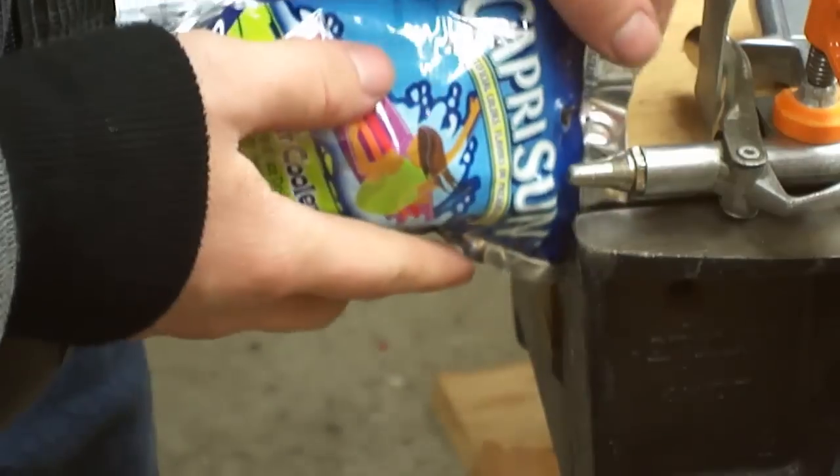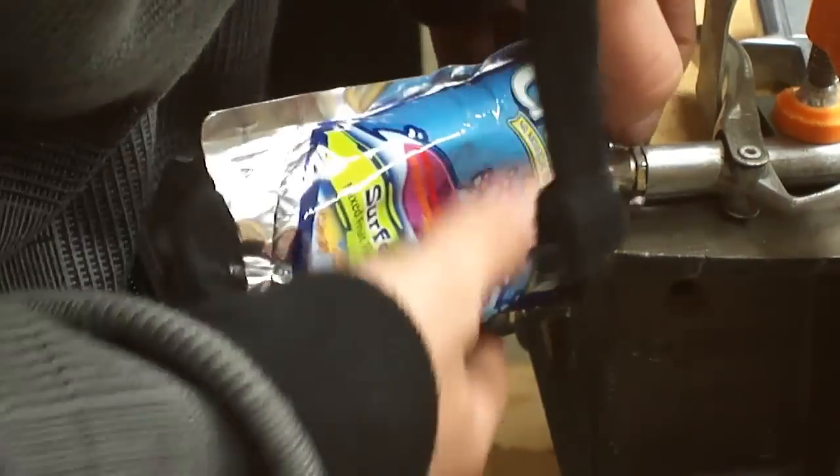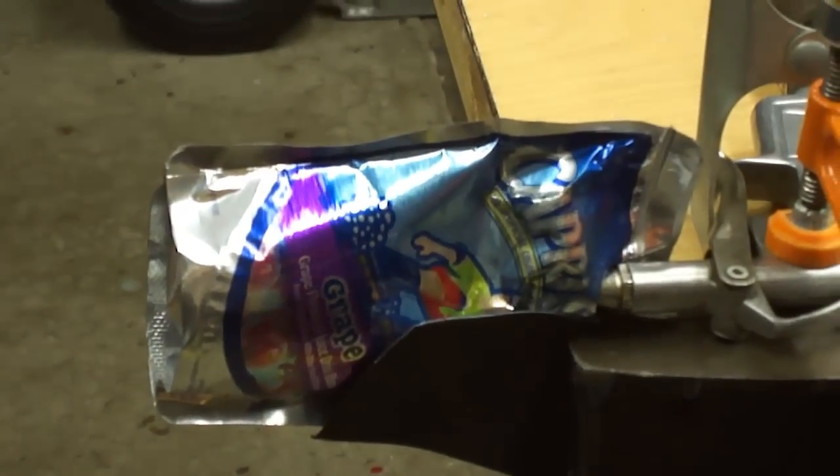I told you not to waste it. It works better when you have the straw in because the air cannot escape. I think we're departing. I don't even know. I'm testing it again.